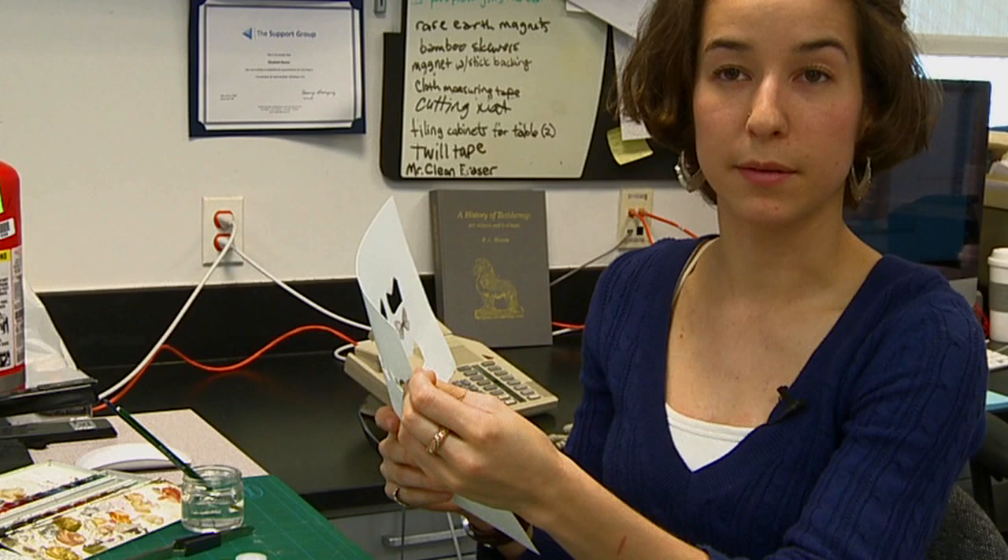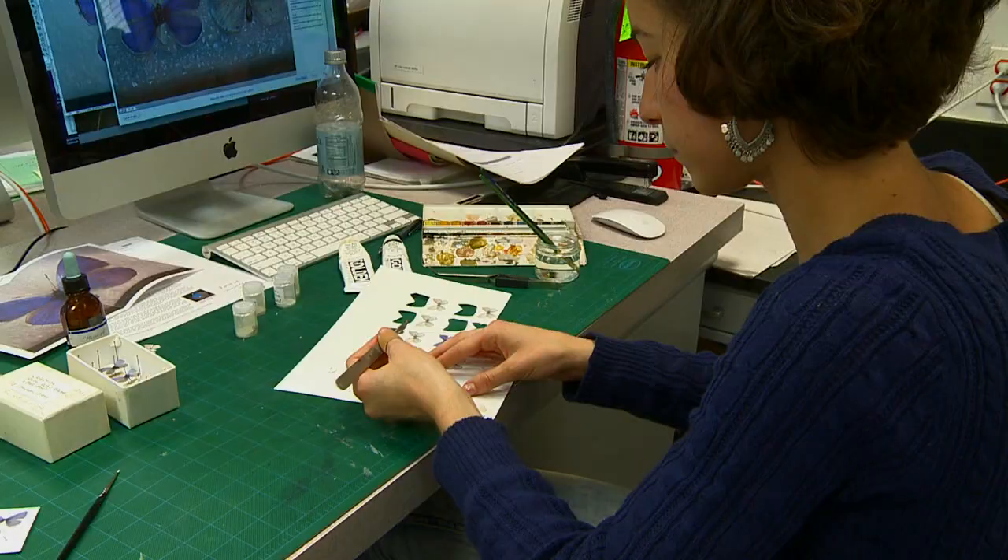Originally we were going to take the front and the back and stick them together, but the archival paper that comes out of the printer is pretty dense. So I decided to just print out the front and to paint on the back using watercolors.